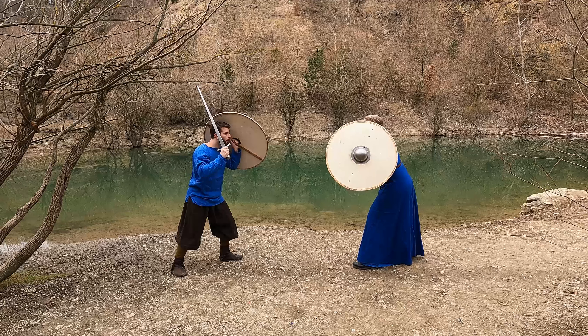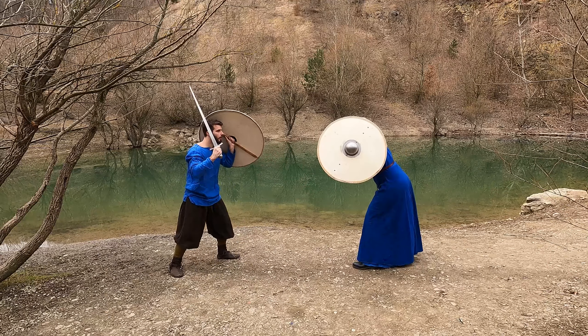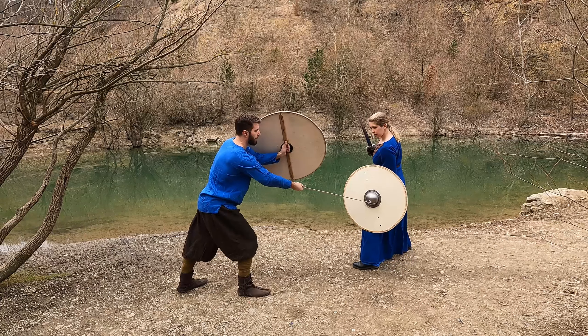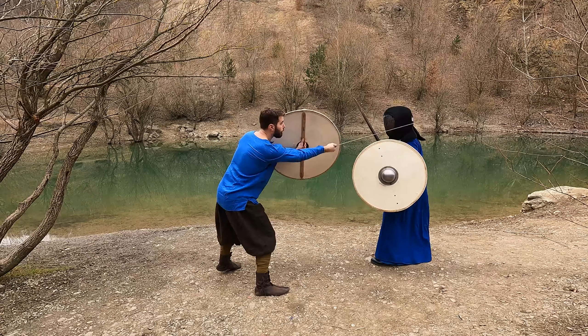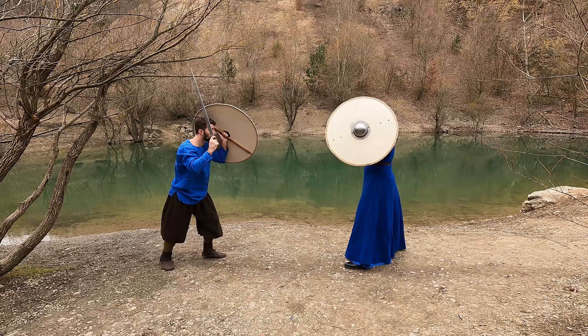In our standard guard, there is no need to actively defend your left side. Your shield covers the upper torso and hip, while your thighs should be out of range. Under normal conditions, I heavily advise against lowering your shield to protect your legs. Your head will be exposed and especially if you fall for a feint to the leg, your shield may be too late to come to the rescue.